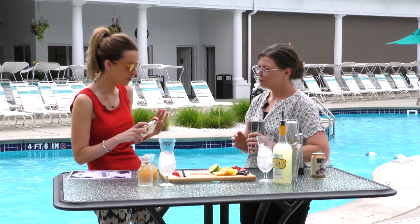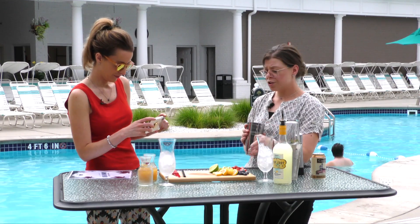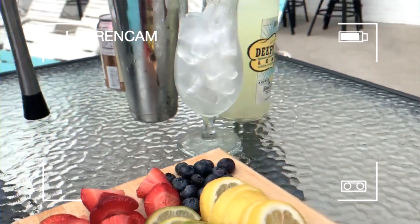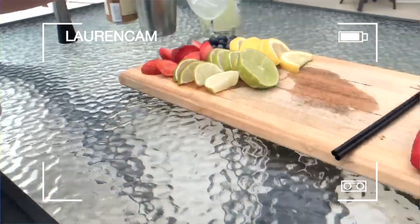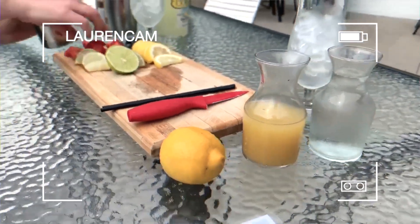All right, let's go through the ingredients. First, we're going to muddle blueberries and strawberries. We're going to add a little Deep Eddy's lemon — my favorite of the Deep Eddy's — and a little bit of soda water. Let's create!